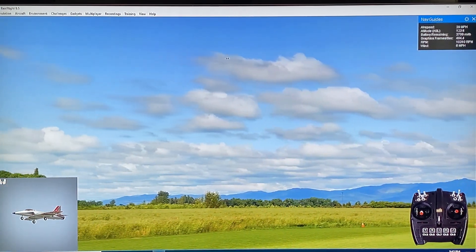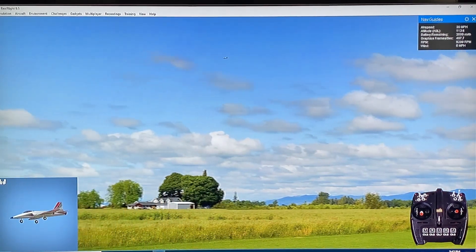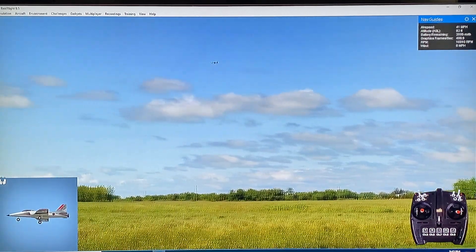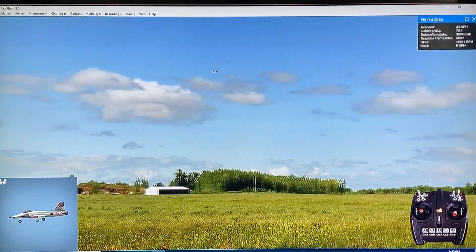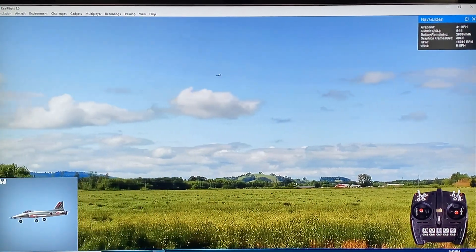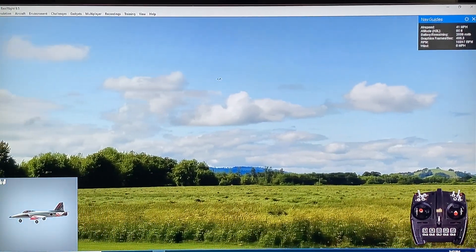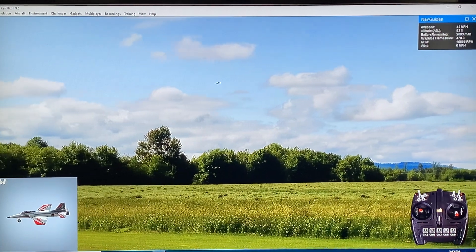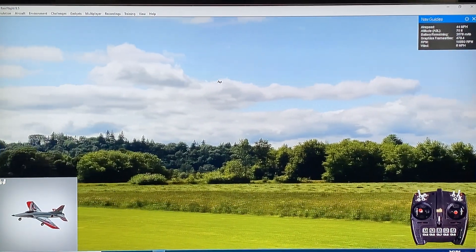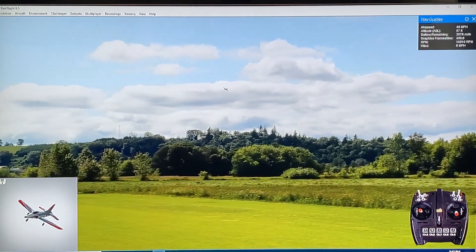I still recommend a buddy box, of course. Let's go to intermediate mode. This really could be the next generation trainer. I think there's going to be a lot of RC pilots who are going to want to learn on something like this rather than something that looks like a Piper Cub - which is my preference, I love Piper Cubs - but man, this thing is really impressive.